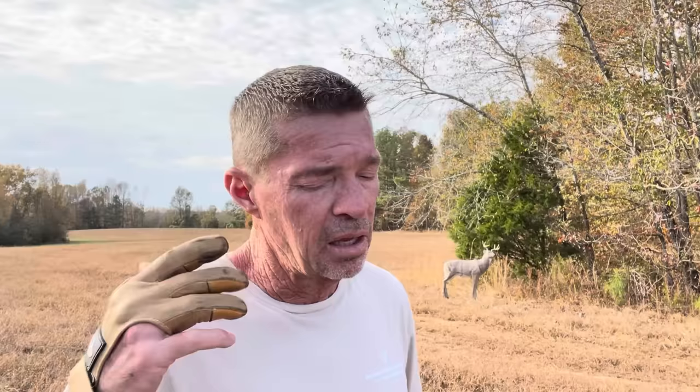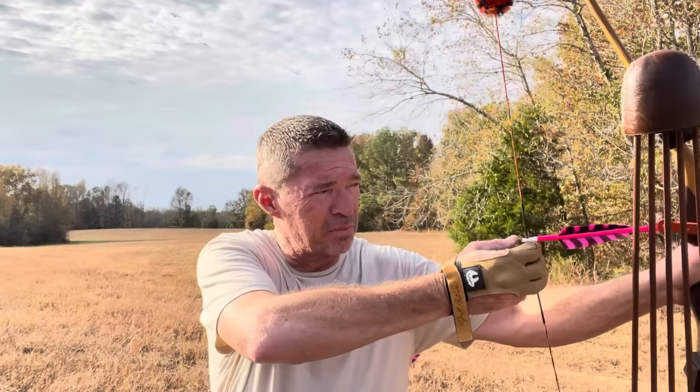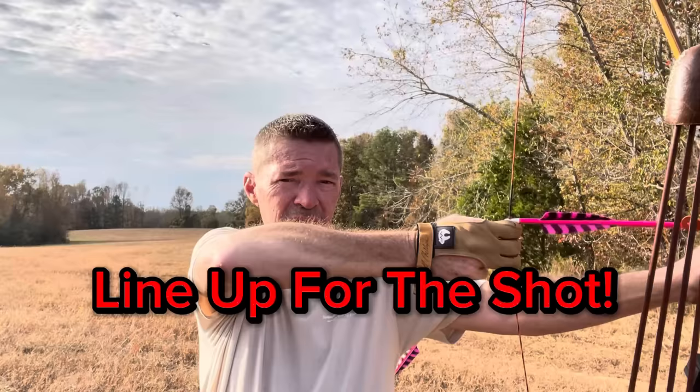If you're a split shooter and decide to try three under, you're going to shoot low — about that low — on the first three or four shots. It's just the difference in how you're anchoring and perceiving everything. No different than if you're used to three under and you go to split — you're going to shoot eight inches high at 15 yards. You just get that elbow up to compensate, but with three under you line up your bow arm, get it where it needs to go, then bring your elbow up.